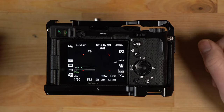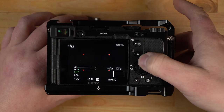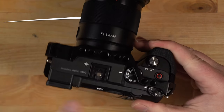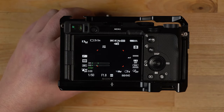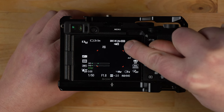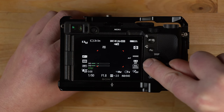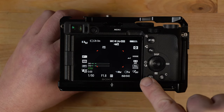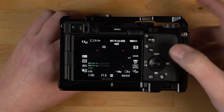Looking at the back of the camera, if you hit the display button you can cycle through the different screens. Scrolling to this screen you can see all the settings I have set. At the top you can see I have it in video mode. I'm in manual exposure mode, with the camera set to 4K at 24p at 100 megabits. The battery power metering mode is set to average metering. I have the color temperature set to 6000K — that's a custom white balance.